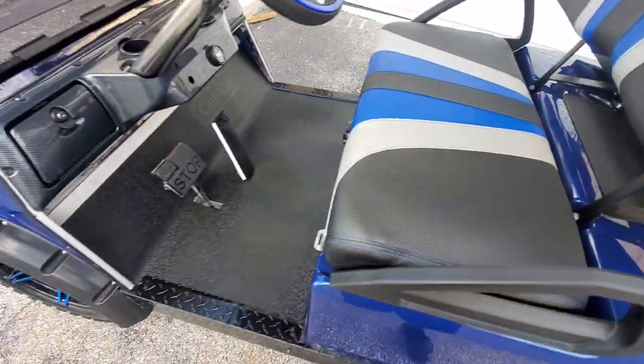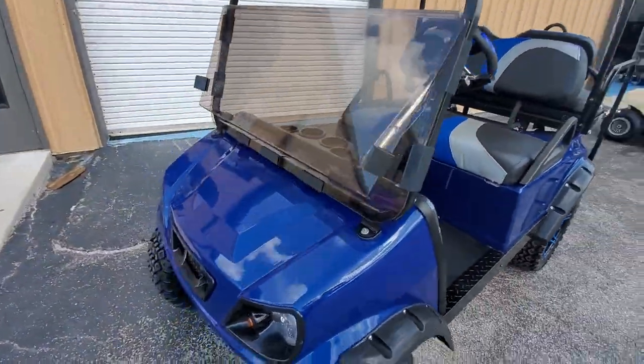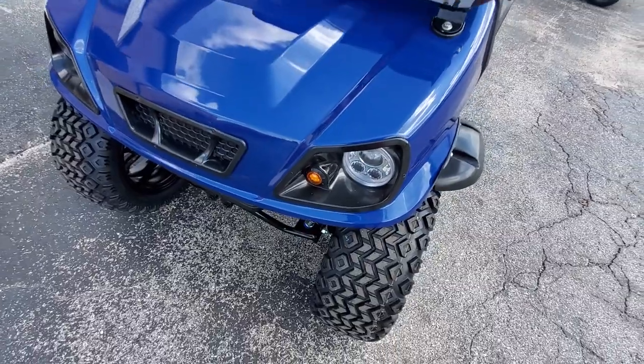Brute Force 170 amp-hour lead acid batteries, new tinted folding windshield. This is the Spartan body by Doubletake.